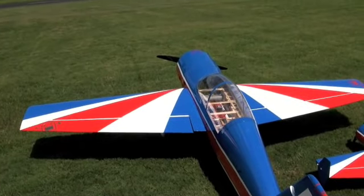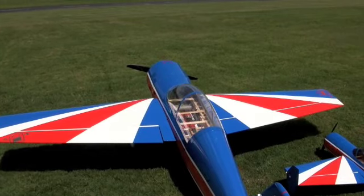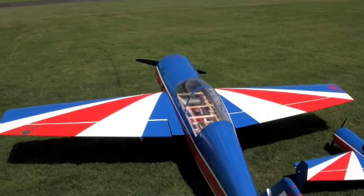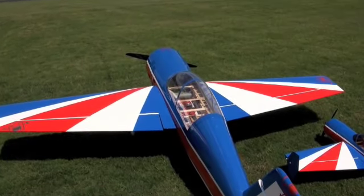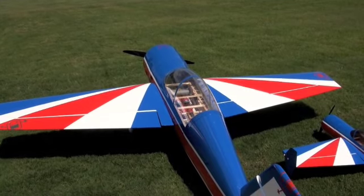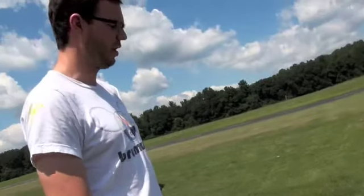You can look inside there and see the setup. What does a plane like this run? This airframe is around a thousand bucks. The engine is a little bit over a thousand bucks. So the plane's a thousand, the engine's another thousand. And then the electronics, batteries, all the wires, fuel tanks, exhaust, and all the little stuff probably adds up to another thousand to fifteen hundred bucks. So this plane is $3,000 to $3,500 in the air.